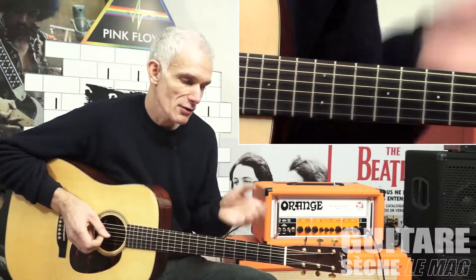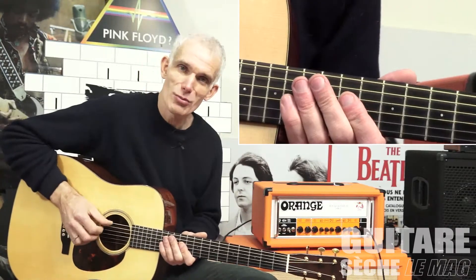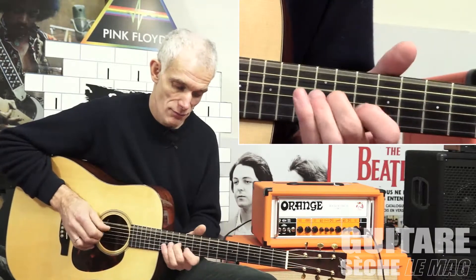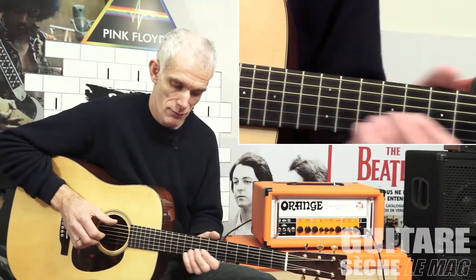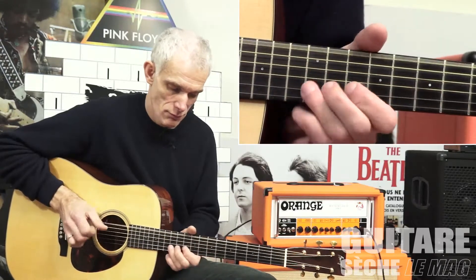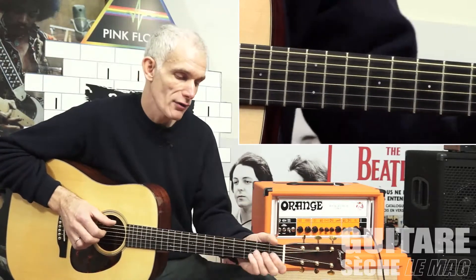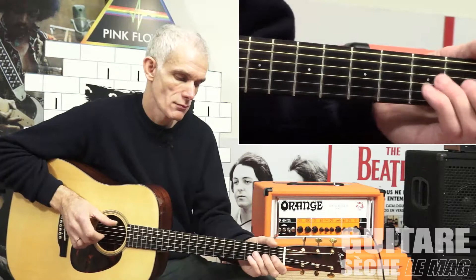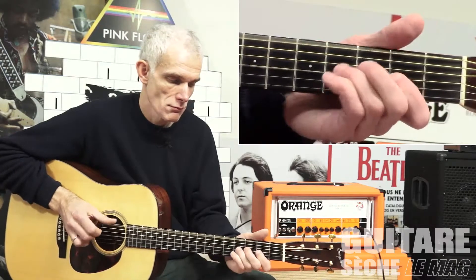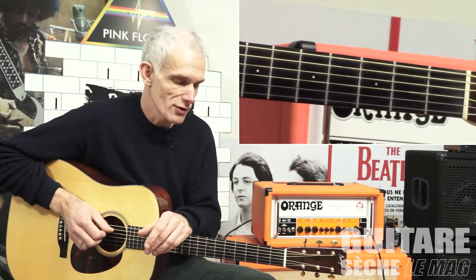Le truc qu'on aura compris dans ce morceau, c'est la pulsation à la noire. On marque la noire tout le temps, que ce soit la basse à vide avec le pouce qu'il faut maintenir, même quand on joue le thème dans l'aigu ou dans le grave. On a toujours cette basse jouée avec le pouce — ça, il faut le travailler lentement.